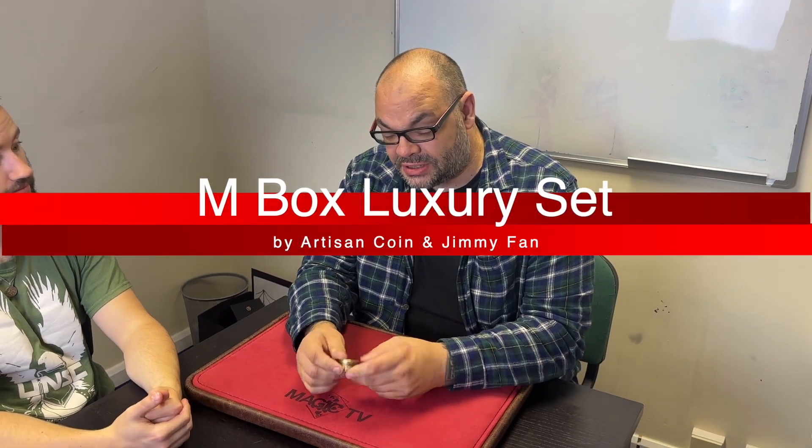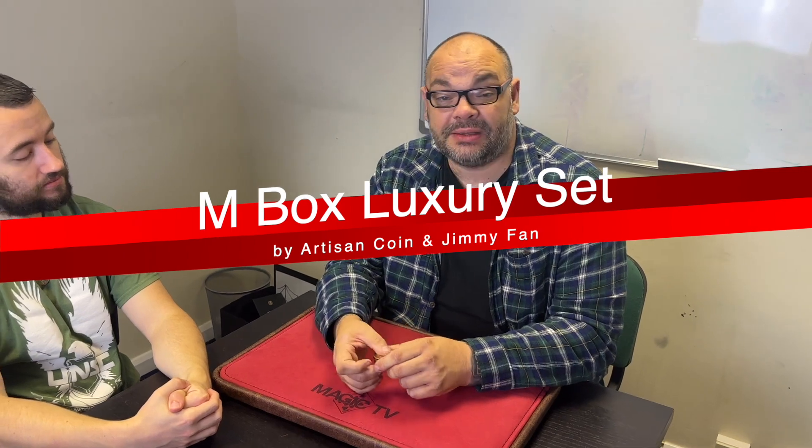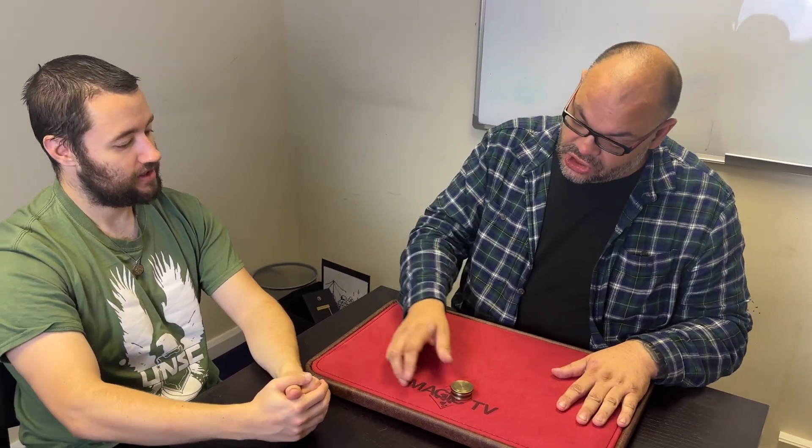Hey guys, welcome back to Magic TV, my name is Craig, it's six o'clock, it's time for a magic live. Today I'm going to be doing a routine with one of the TCC coin box sets from their artisan coin range. This is something I've been playing around with over the last few weeks and I love their boxes, they're really really good. Anyway, I'm gonna perform this to Jack. How you doing Jack? Good.